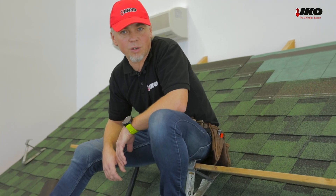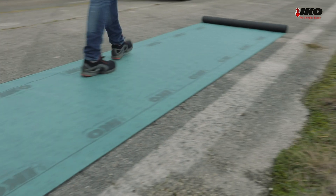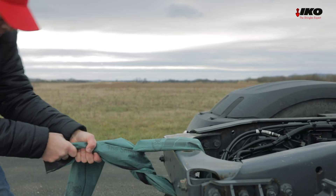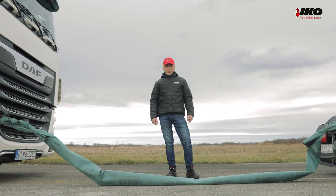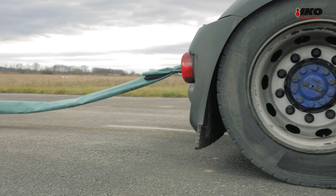Our test is not over yet. We have proven how water-resistant the Armabase Pro is. But let's see now how strong this underlayment really is. To last a long time an underlayment has to be installed correctly, but more importantly it has to be strong. To prove Armabase Pro is a strong membrane, we will now test the tensile strength.